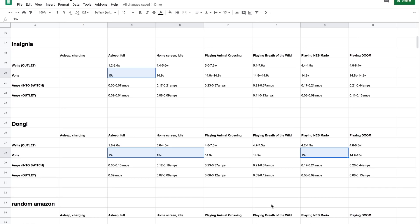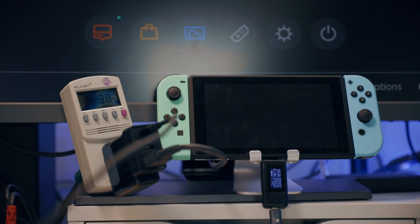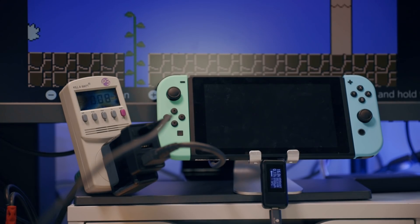But the Insignia and Dongi docks — the USB PD ones — hit 15 volts in sleep mode. The Dongi also hit it when idling on the home screen and in NES Mario, which is basically like sleep mode. That's probably still not enough of a discrepancy to cause your Switch any problems.